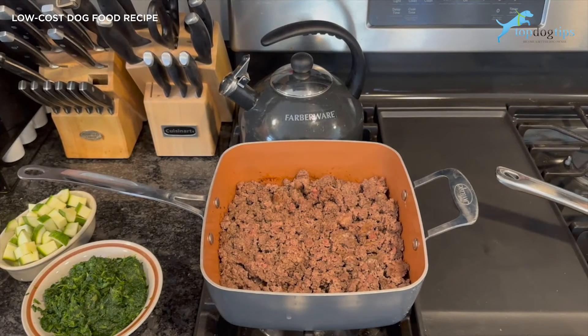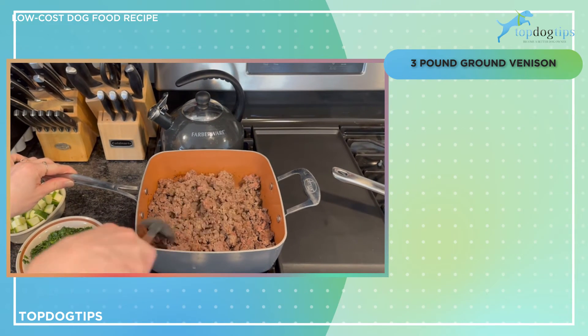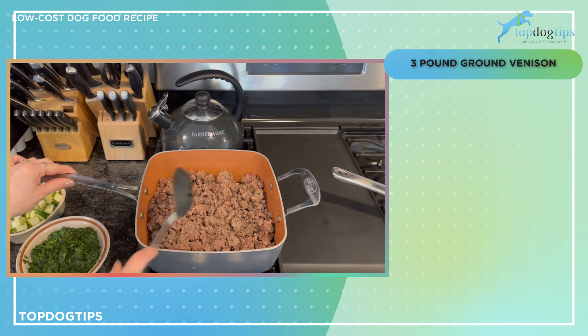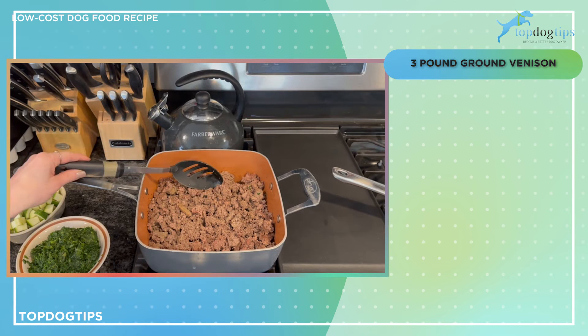This low-cost dog food is as easy to make as it is affordable. The first thing I did was take three pounds of ground venison and cook it on the stovetop until thoroughly cooked, breaking it into little pieces like you would for taco meat. Venison is a really lean protein source.